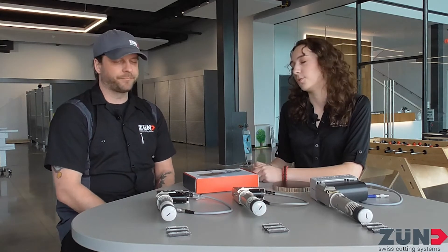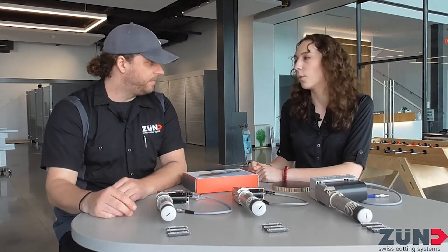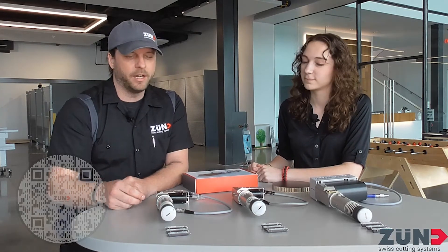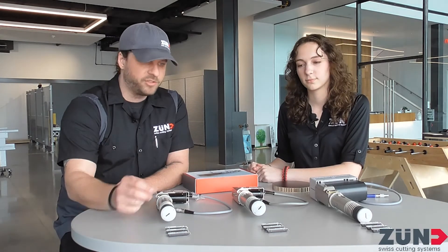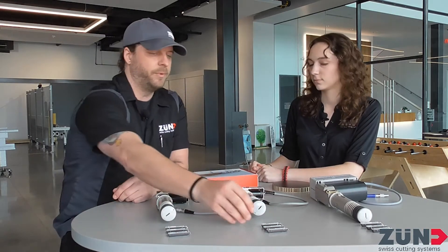So what are some of the blades that you use with these tools? The half millimeter and one millimeter use the same blades. Whatever your application is, there's a shop showing all the different blades that each of these tools can use. The main three that always get sent with them are the 20, 21, and 22.